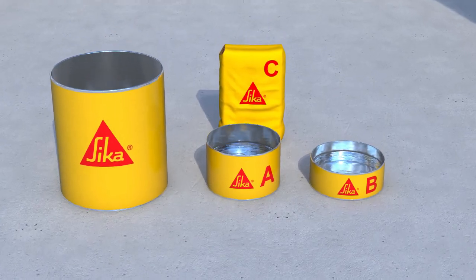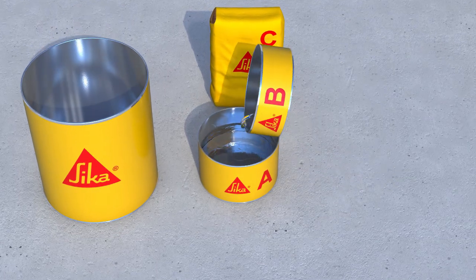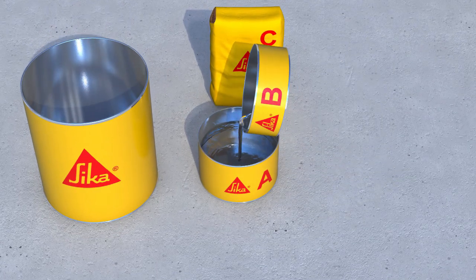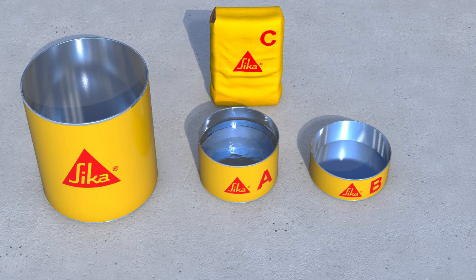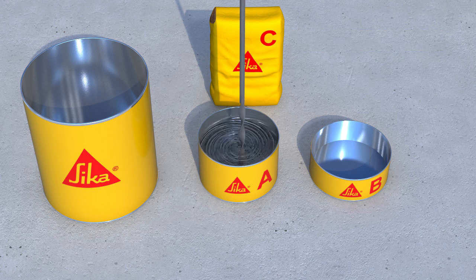Mixing the SikaDur 42 grout: first mix the resin components A and B together in the component A pail for approximately 30 to 60 seconds with a low speed drill and grout mixing paddle. Avoid aeration and mix until the material becomes fully homogenous and uniform in colour and consistency.